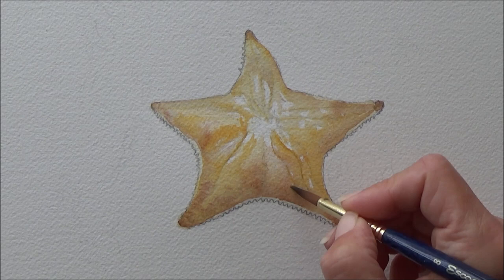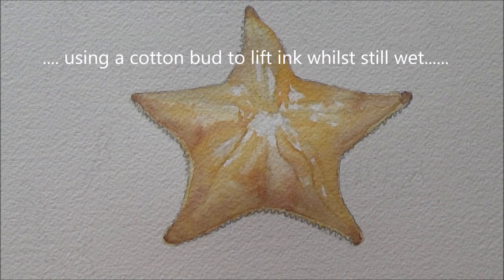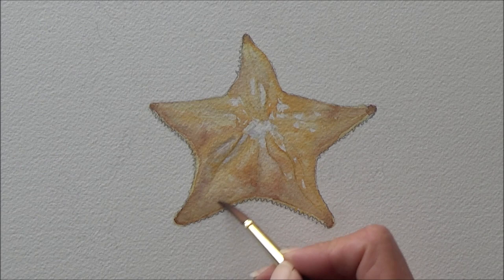Another thing I thought about was whether to use the wet-on-wet or wet-on-dry technique. I thought the wet-on-wet technique would be quicker but less controllable, and since there were areas where I wanted to keep the white of the paper white, I went with the wet-on-dry technique, as you can see me doing for the starfish in the first bit.